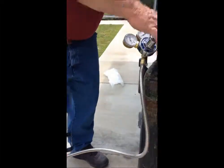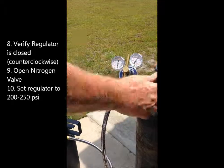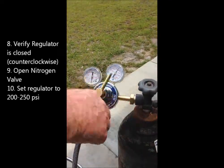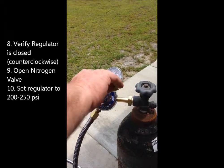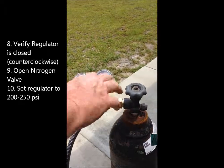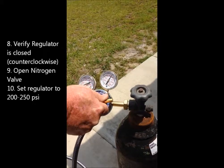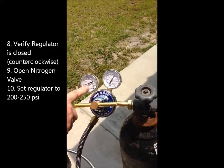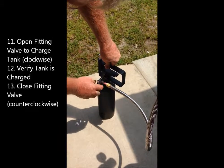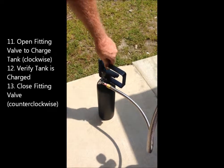We have the bottle of nitrogen. We open up the bottle of nitrogen — it has 2200 pounds. We crank it to 200 or 250 pounds. On our gauge here, we take our valve and turn the valve in, which charges the tank.